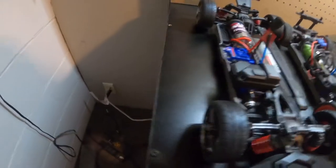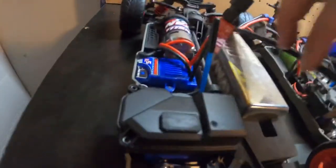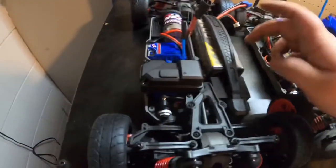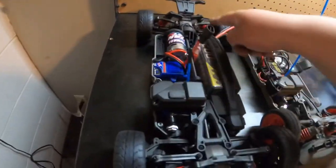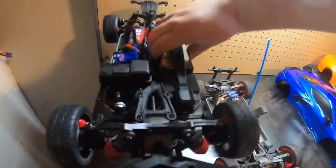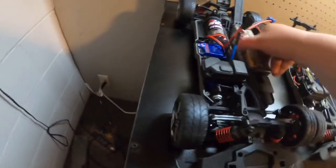So this is one of my 3S batteries I was trying to fit in the Fortec 2.0 — it would not fit in the 2.0. But if you try, you can really cram it into the Fortec 3.0. I don't know how often I would do this, but the battery is pretty secure in there. You can fit bigger batteries in it, which is absolutely awesome. Good job, Traxxas.